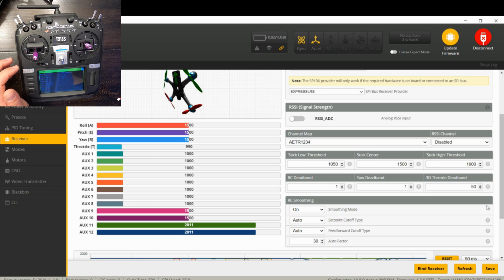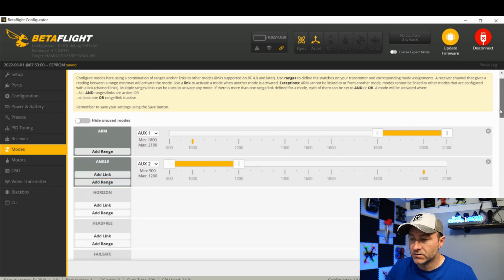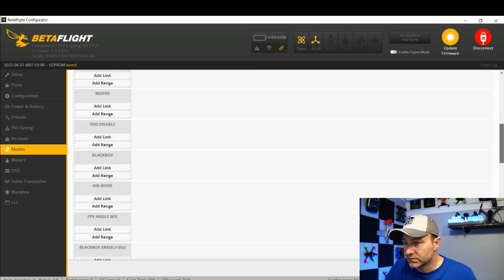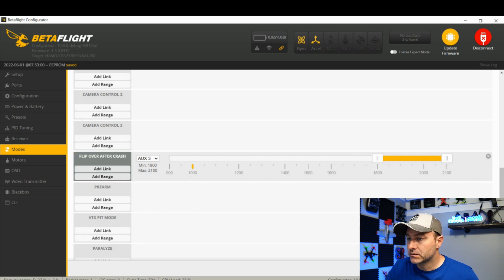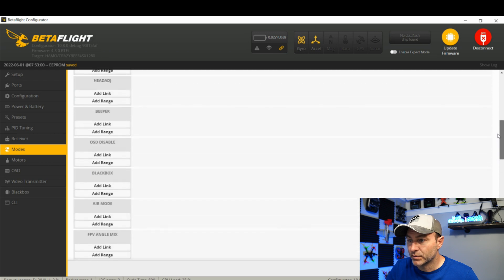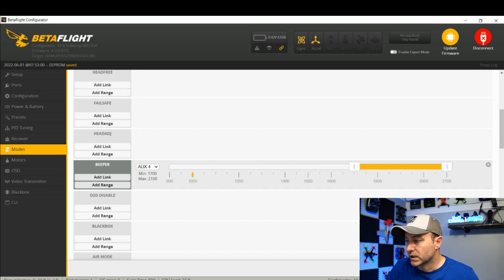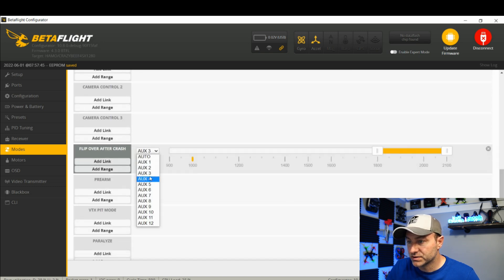I want it to arm on aux one — that's an absolute must for your ELRS quads. Angle mode is aux two. When the switch is in the up position it's angle mode, flip it down and it goes into acro. Flip over after crash is aux three and aux four. I also want a beeper — I'll add a range on aux four and click save. Actually, I prefer my beeper on aux three and flip over after crash on aux four. That's just personal preference — I set all my quads up the same way. Click save.